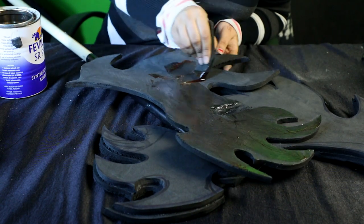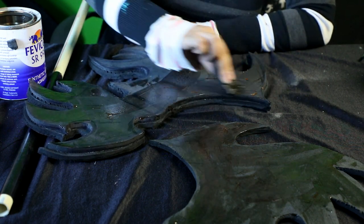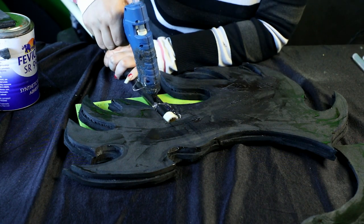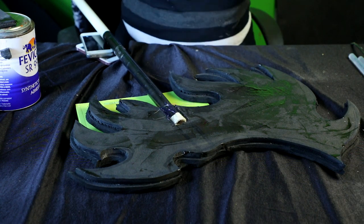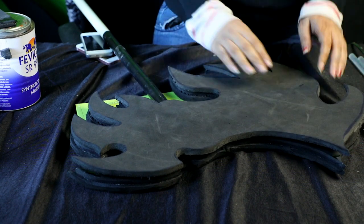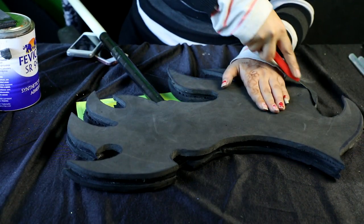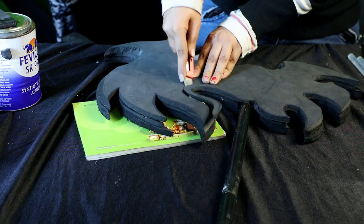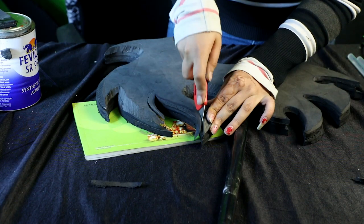Glue the layers together using contact cement or SR, then stick the PVC pipe into the middle and bottom part. Use contact cement on the final top part and let it all stick together and dry nicely. Then take a sharp cutter and cut down all the edges on both sides so that you have that blade edge throughout the whole axe, depending on whatever design you're going with.